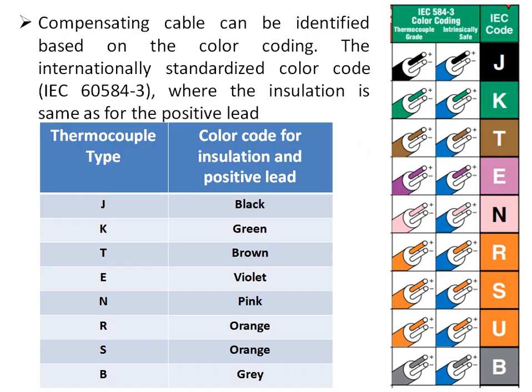Compensating cables can be identified based on color coding. The international standard color code is as per IEC 584-3, where the insulation color is the same as that of the positive lead. As shown in the chart, the J-type compensating cable is black, the K thermocouple compensating cable insulation is green, and the B-type thermocouple compensating cable insulation is gray — matching the positive lead insulation color of the respective thermocouple.